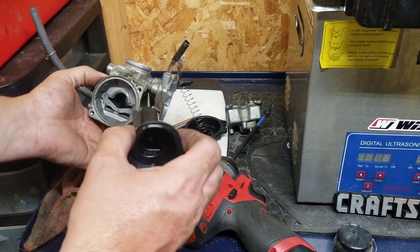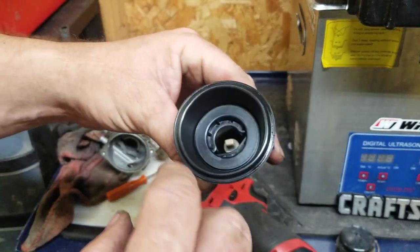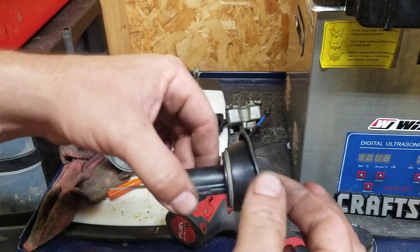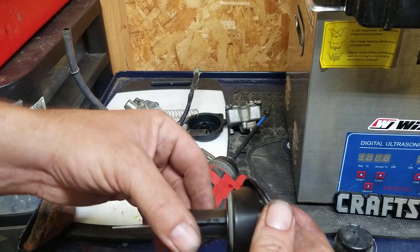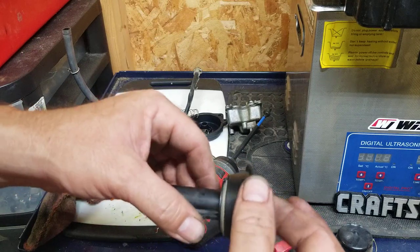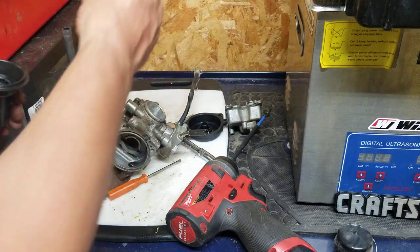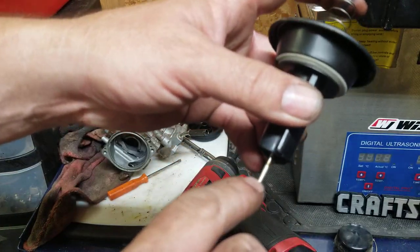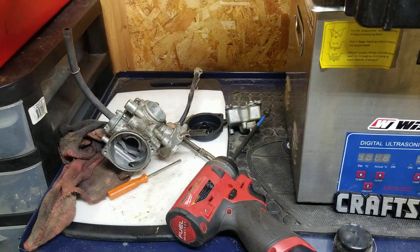Be gentle pulling these out — you don't want to be rough with them. What I'm looking for on this diaphragm: holes, rips, and tears. Just giving it a little snug — not really ripping on it. This one actually looks in really good shape, so this is good. In here is where the spring sits, and there's your needle right there — you can see the fuel mark where the fuel has been sitting. We'll put that in our little catch tray.